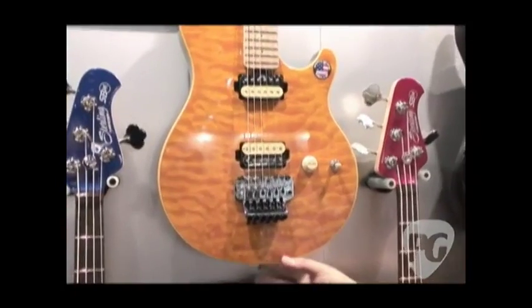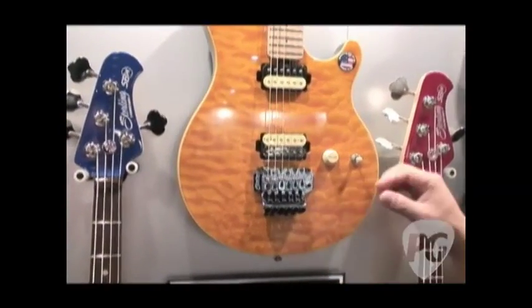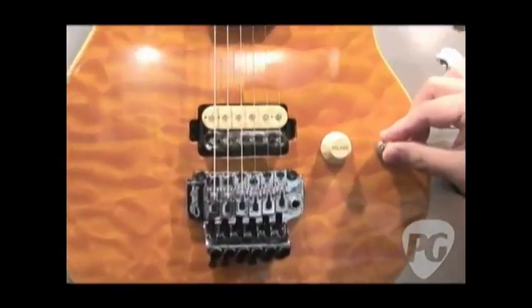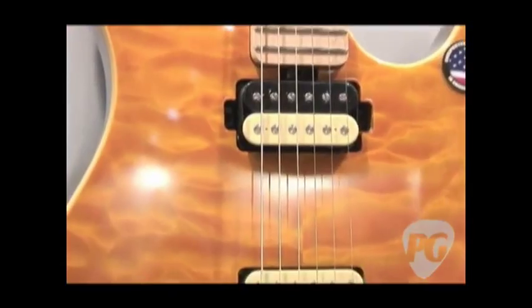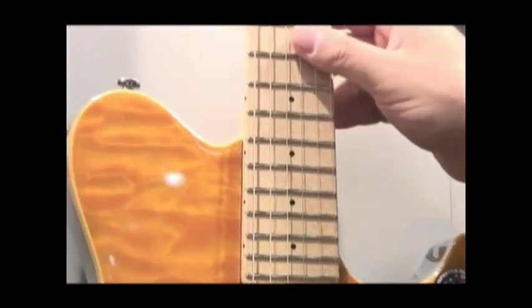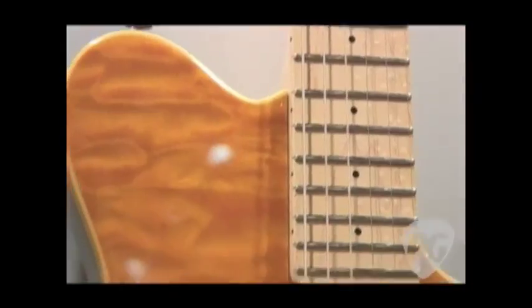Next up is the AX40. This is based on the Axis. It's got a locking tremolo, single volume, three-way switch, same Alnico 5 pickups. It's got a really hot rock sound, and this one will street out at $549. The AX20 will street out at $499.